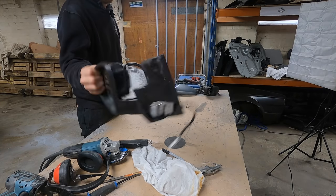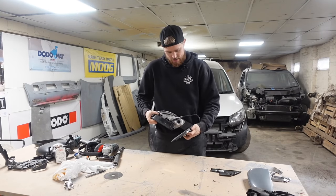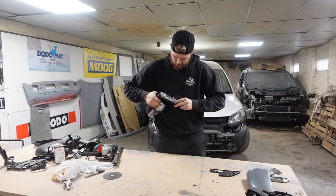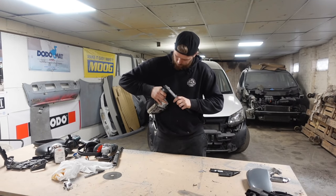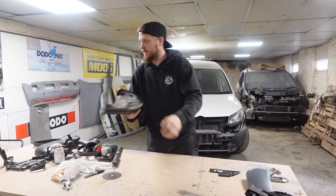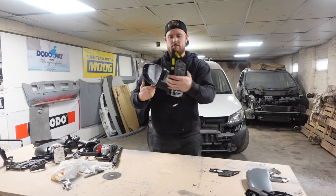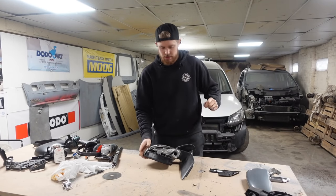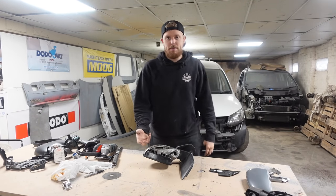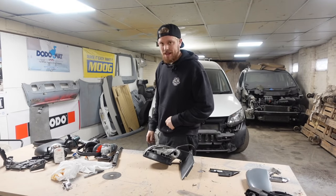So we've got this trimmed down to a point. Now what we want to do is slide that in between the plastic and the metal of the Caddy base, and get the mirror to sit in like that, which is already sort of strong — not as strong as it's going to be. This one's going to be a lot more difficult than the other one because I've got to get it in the same place so it matches, so I'm going to take the one off the van, put it on the bench and do a few measurements.